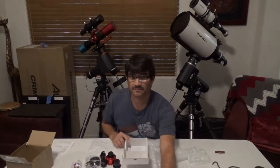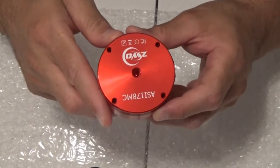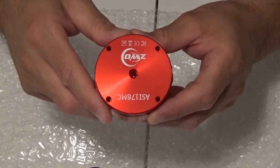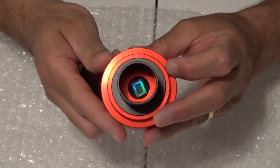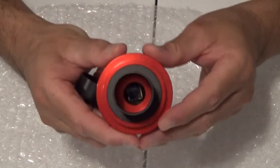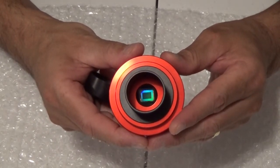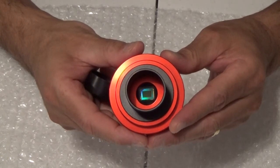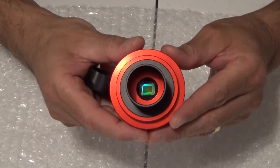That's everything in the box. Let's take a closer look at the camera. The ASI 178 MC is a 14-bit camera with 6.4 megapixels and features the IMX 178 Sony sensor. The sensor measures 7.4 mm by 5 mm, which is pretty small. The 178 boasts a 3096 by 2080 resolution with 2.4 micron pixels, so with this combo, planetary details should be within reach.